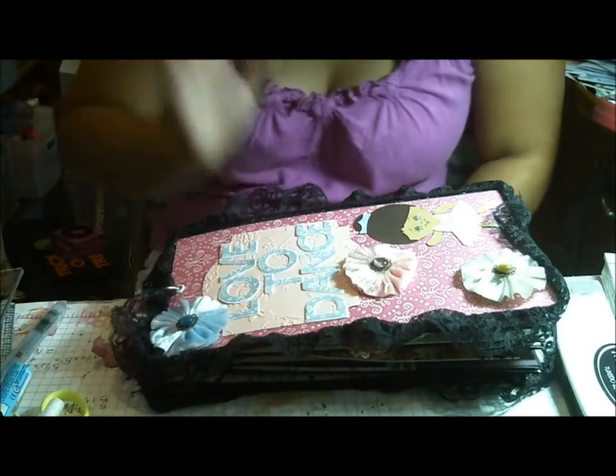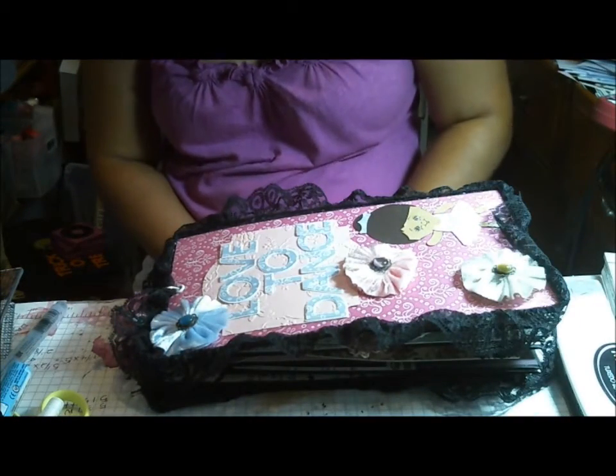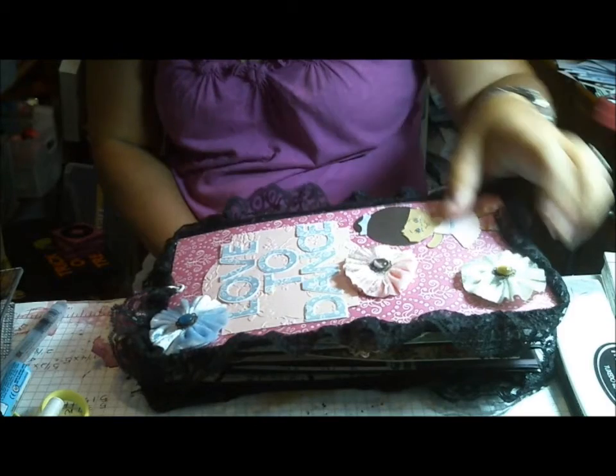Hi everyone, this is Cindy with Playing With A Heart. Today I'm sharing a paper bag tag album that is inspired by a tutorial I saw on Live With Prima, and it's a little bit different.